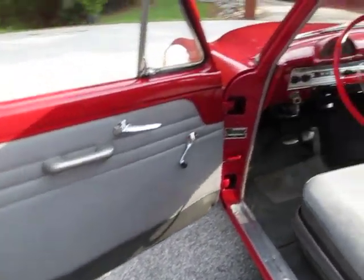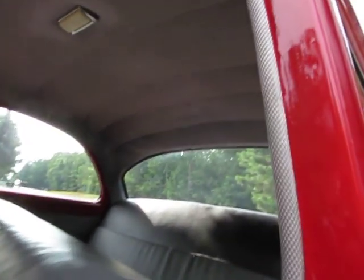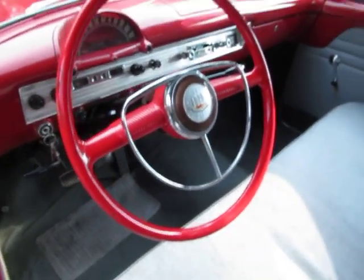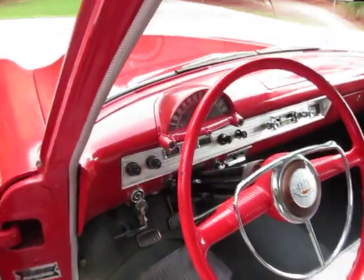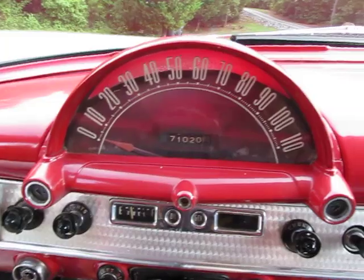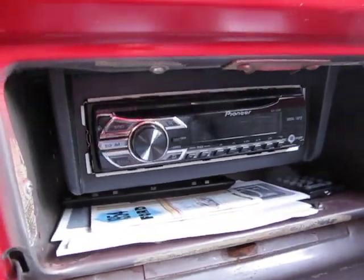The door panels inside look really nice — both sides do. All the interior looks really nice, seats have been recovered, and the headliner looks really good. The dash is in really nice condition with the original steering wheel, though the horn does not work. The dash odometer shows 71,020 miles and the gentleman we got this vehicle from presumed that was probably correct. The dash is in great shape and it's got a new CD player in it that does work.